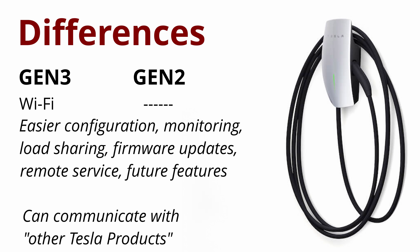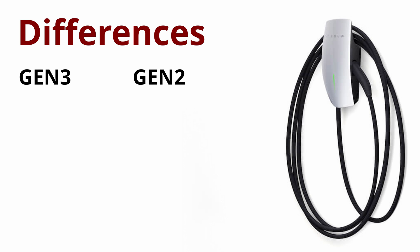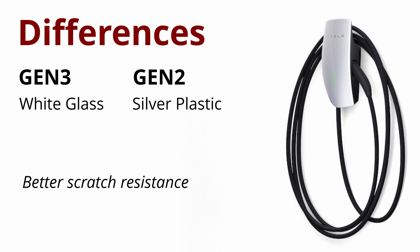They'll also use Wi-Fi to do firmware updates and remote service, and they promise even more features in the future. They say it can be used to communicate with other Tesla products, so we'll see what that turns out to be. It now has a tempered glass front that's white instead of the old plastic in silver or matte black, and that glass will certainly be less prone to scratches.